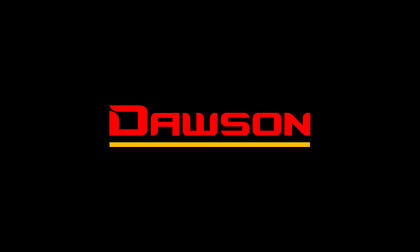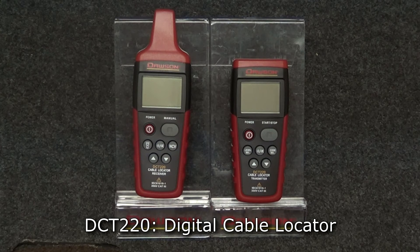Hello, and thank you for watching this Dawson Tools instructional video for the DCT220 Digital Cable Tracker. Let's take a look at the features of this meter.